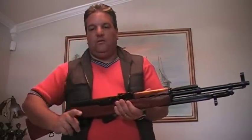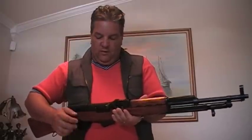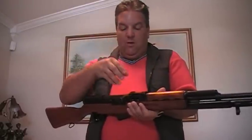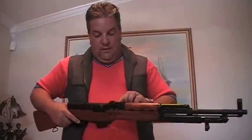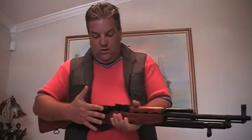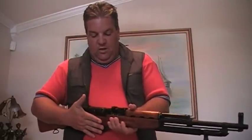The receiver on these guns is not like the AK-47s that now have the stamped sheet metal receiver. The receiver on the SKS is completely milled — meaning they took a piece of steel and milled it out to get the shape and the actual design of the receiver. So they're very, very strong guns. The tolerances are really tight on these.